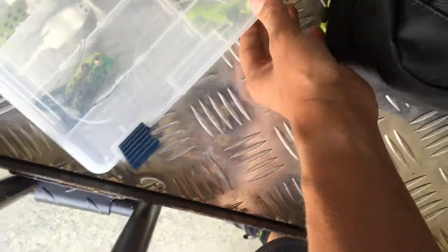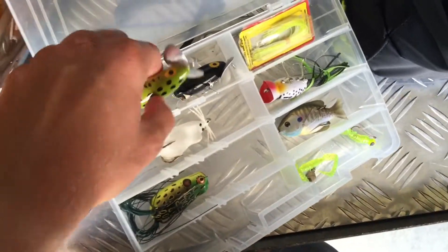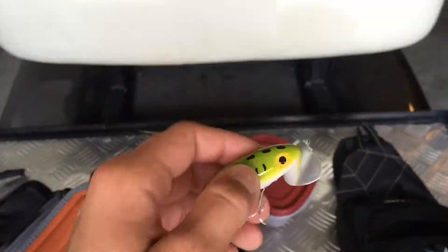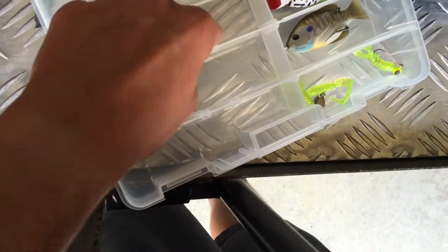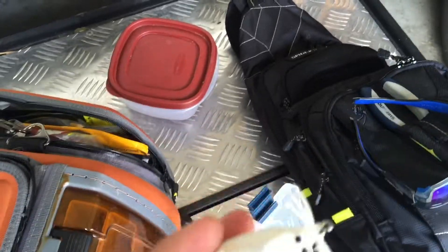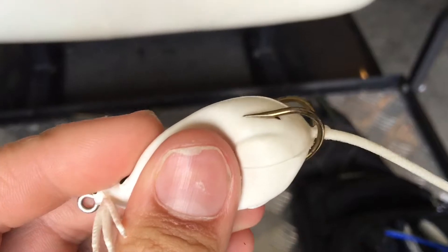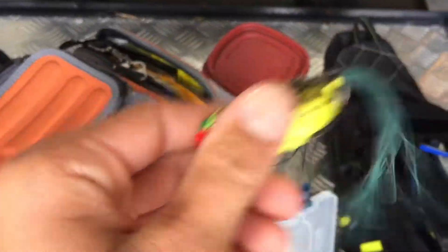We have topwater. First off we got some jitterbugs - got a black one and a frog one. I've never really used jitterbugs because in my opinion they're not very good, but that's just me. Some people might like them. And I have this topwater mouse - it's not a very good bait in my opinion. Then I have this frog. I use this at ponds all the time. I love it, it's a good bait.